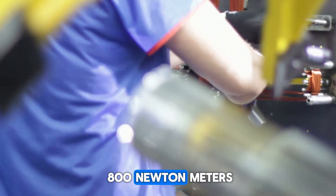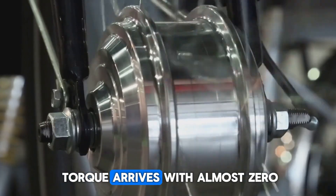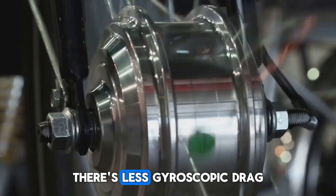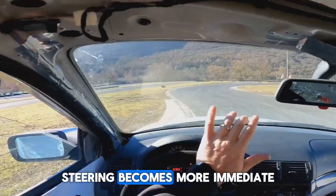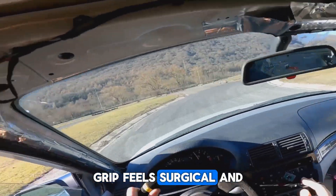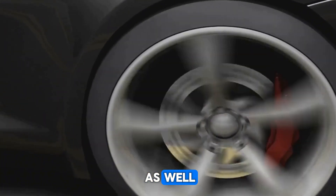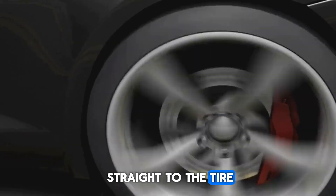Each Yasa motor delivers 800 newton meters, and because axial torque arrives with almost zero rotational inertia, there's no delay, there's less gyroscopic drag, steering becomes more immediate, and grip feels surgical. Test drivers describe it as like a braided cable straight to the tire.